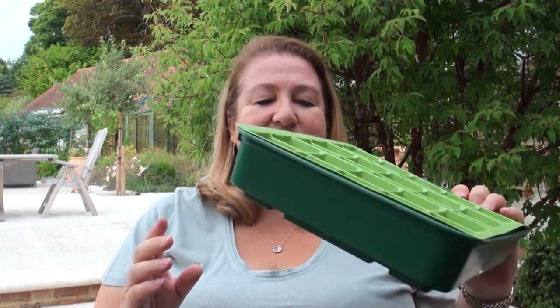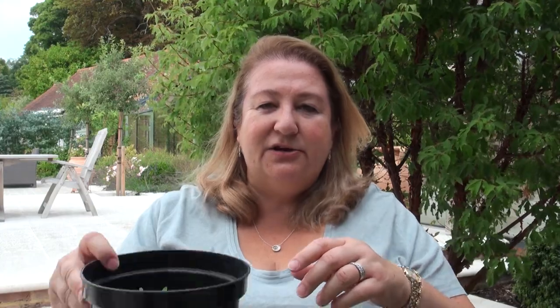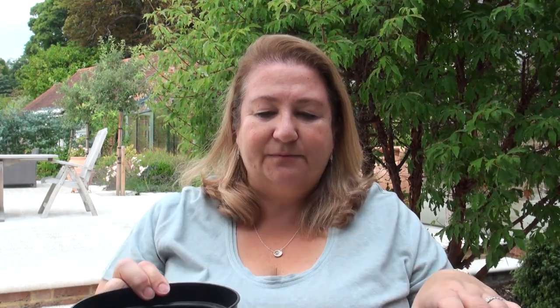I also want to show you what I'm going to pot on into. First, we've got seed trays — I find these really useful and the seedlings are so tiny at the moment they'll be fine in these for a while. You can also reuse plant pots from plants you've bought previously. I wouldn't use anything too big because the roots of your seedling like to be a little bit contained. You could also just pull out the seedlings you don't want and leave the four or five you do, but I'm going to move mine on so they have fresh nutrients from the compost.